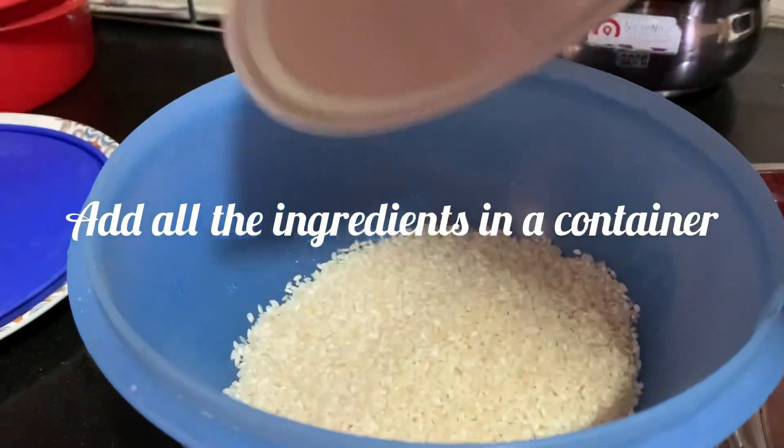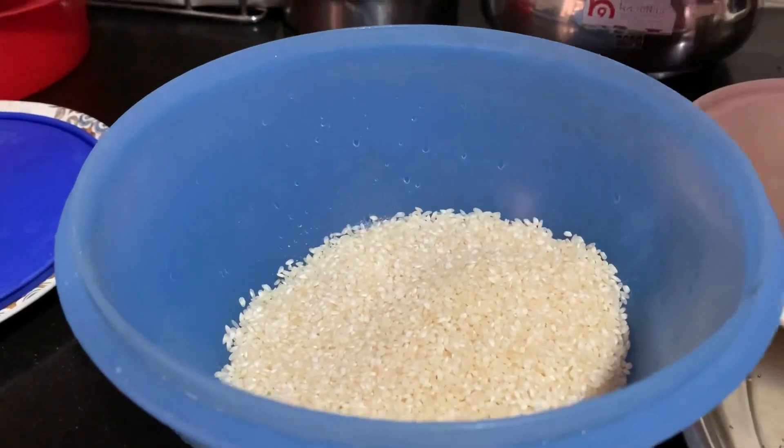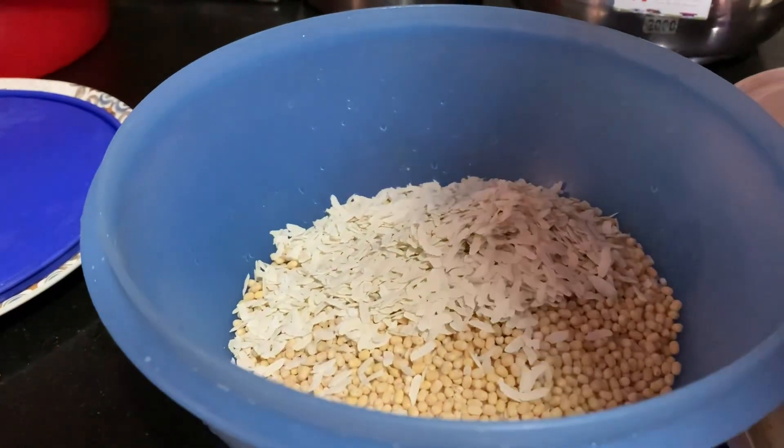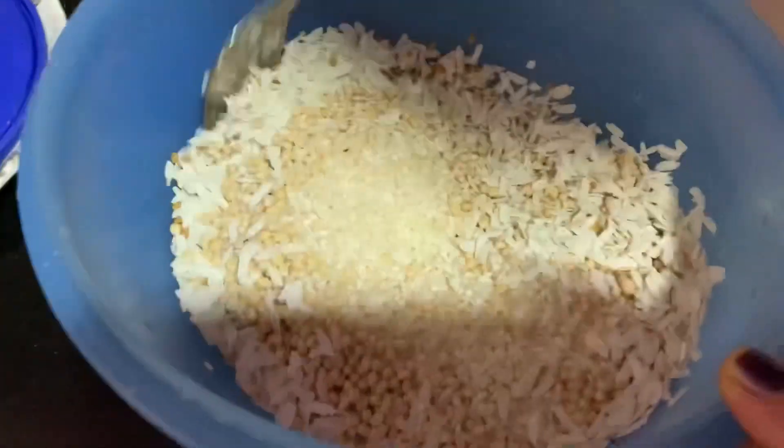We will put the mixture in the container. Mix it in the container. We are going to mix it.